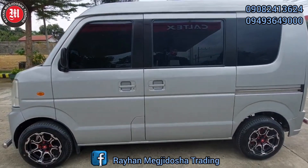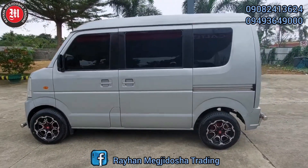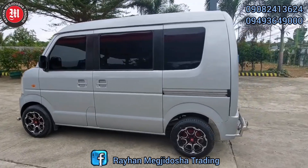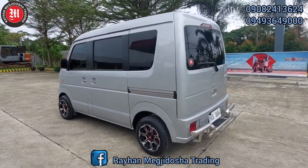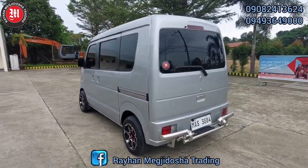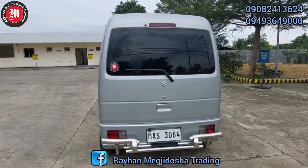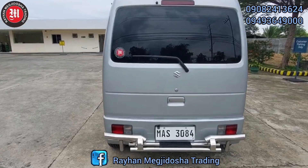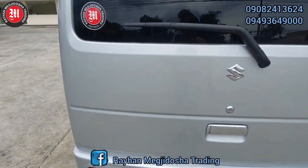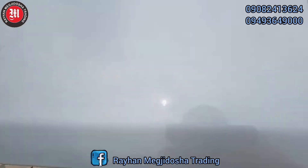Ito po yung 660cc din. K60 engine, 12 volts. Kasama po sa list of inclusion natin yung ating brand new battery, brand new upholstery, brand new engine oil, gear oil, brake oil. Bago din po ang spark plugs ito. Kasama din po sa list of inclusion natin yung ating free spare tire, jack at saka wrench.